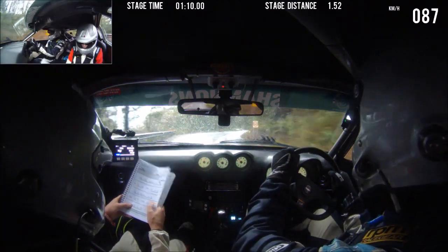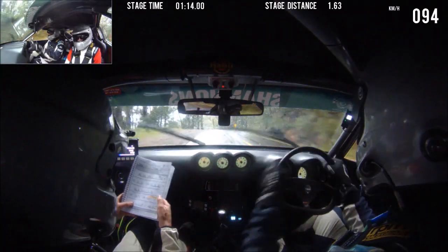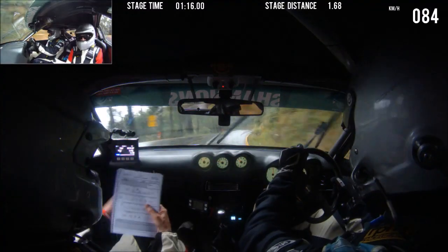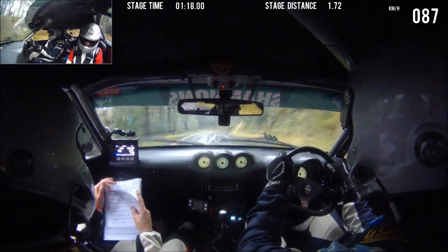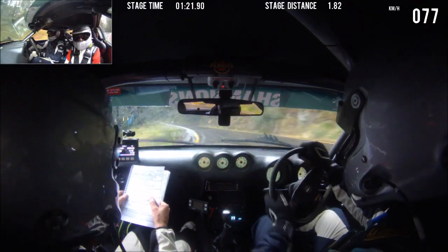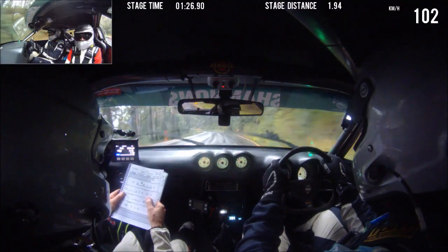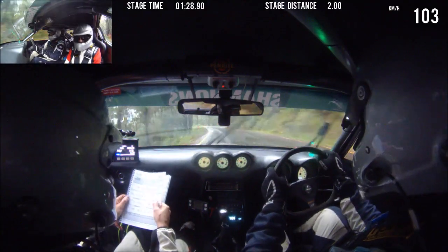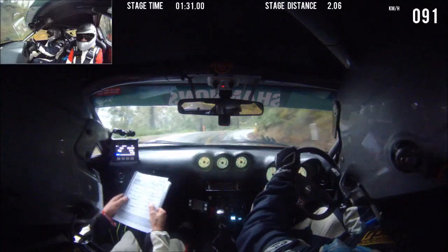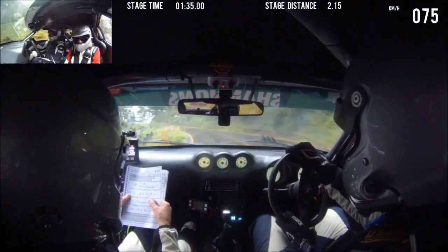8 left. Into 7 right. Into right entry, 6 left. Don't cut. This is a 6. Don't cut. 100. 9 left. 9 left, care 7 right. Into 5 left. This is 7 right, into 5 left. And 6 right. Into caution, 1 right.